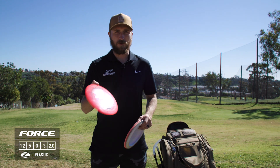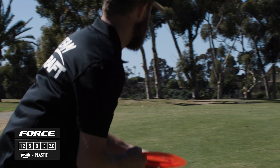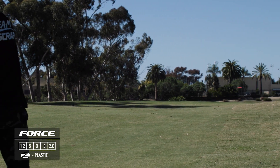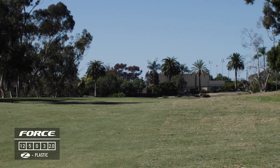I use this Z Force predominantly for sidearms or forehands. I can get some good distance out of it if I put some anhyzer on it, but it's overstable and has a dependable finish to the right at the end.